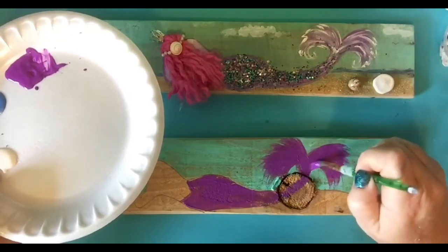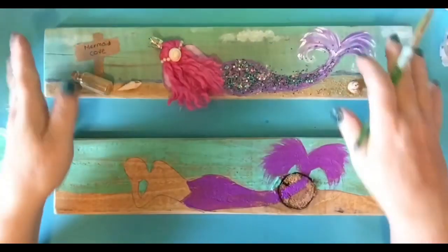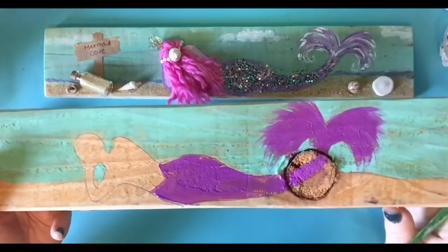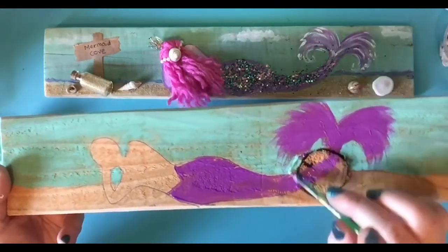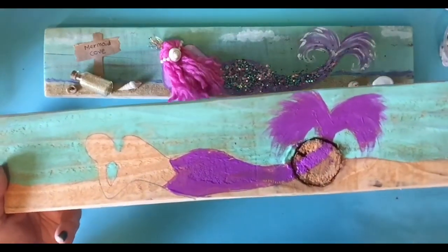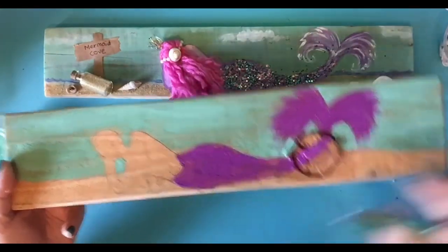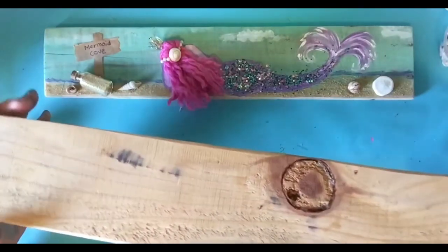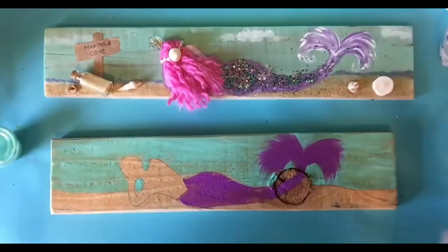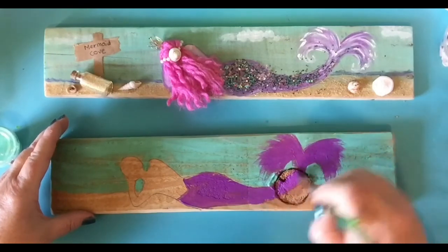My mermaid's wispy! Now this piece of wood isn't the best wood. I've already made a real pretty one, but this is just a sample. See that knot that's in there? That is not something you want on your wood. So when you're picking your wood, try not to get a knot, because this one actually is all the way through. I had to glue it in to keep it there.